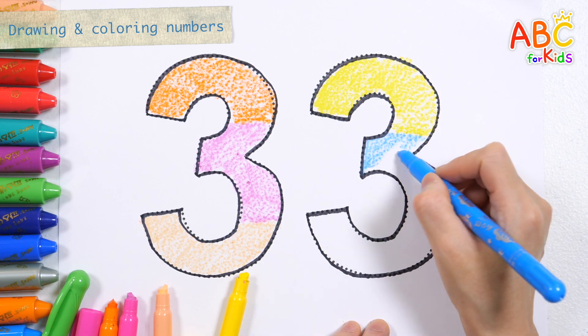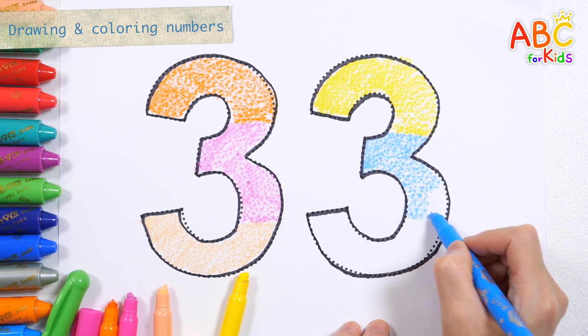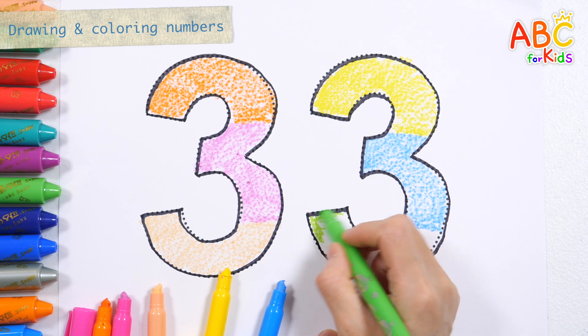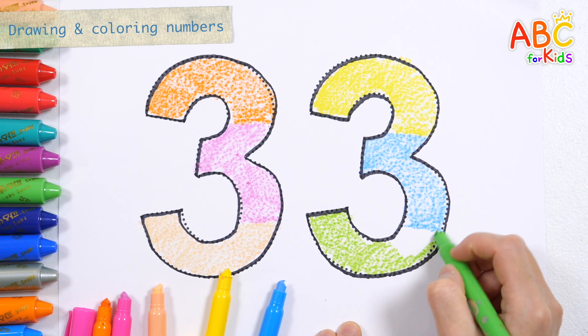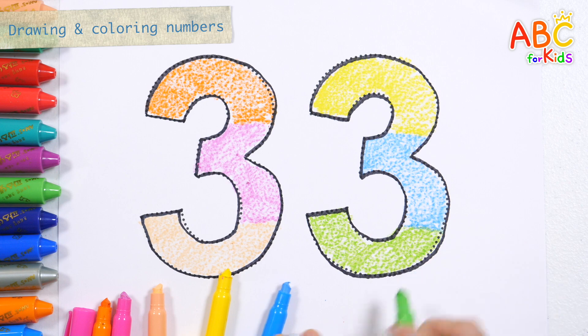And on his farm he had a pig, E-I-E-I-O. With a here and a there, here and a there, everywhere. Old MacDonald had a farm, E-I-E-I-O. Baby green. Old MacDonald had a farm, E-I-E-I-O. Good job!